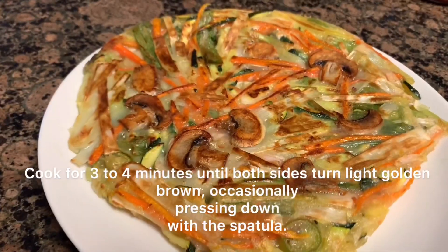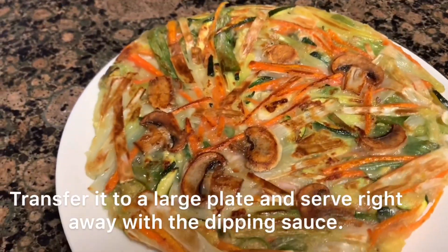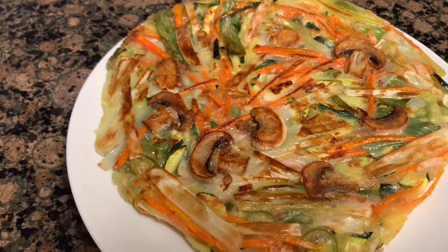Transfer it to a large plate and serve it right away with the dipping sauce. I'll see you next time!